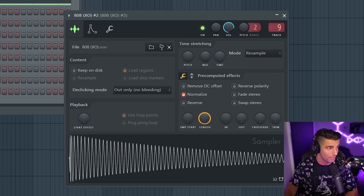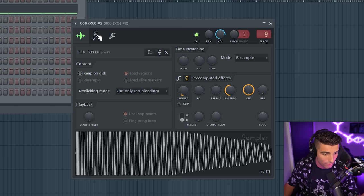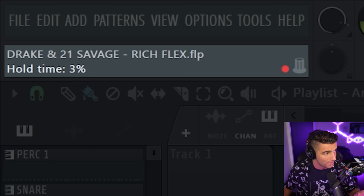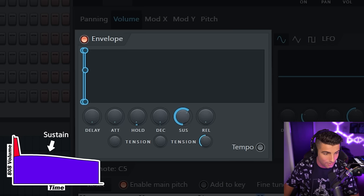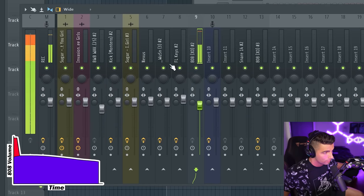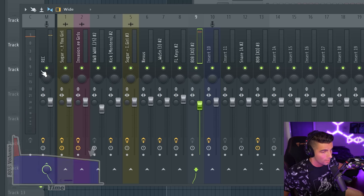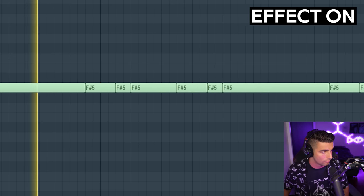Then we have one more sound before the final result, and that's the 808. Once again we're using the Spins 808, but we're modifying it this time. We're going into the pre-computed effects and bringing up the boost to 9%. Then in the volume settings, leave the delay and attack at zero, bring the hold up to 3%, then set a very short decay at 1%, and bring the sustain down to the level you want the 808 to play at. You can see on the mixer that the initial punch is clipping, while the rest goes down to 3 to 9 decibels. This means the 808 sounds the same but punches a lot harder.